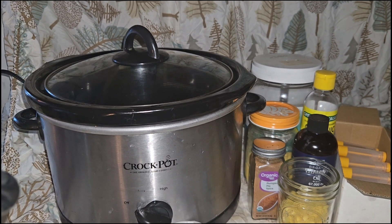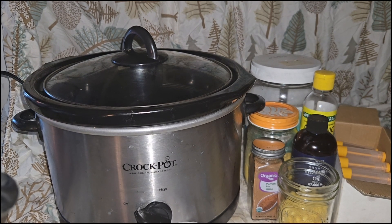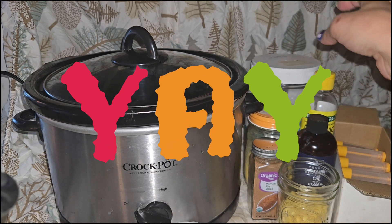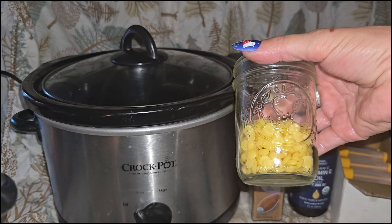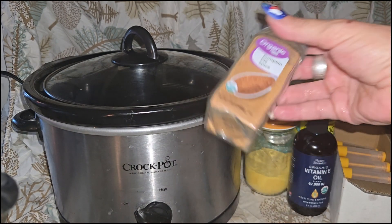Hi everyone, today we're going to make some pumpkin spice chapstick — it's going to be organic. So with that, let's get started. What you will need for this is some organic beeswax pellets; mine is from Halal Everyday.